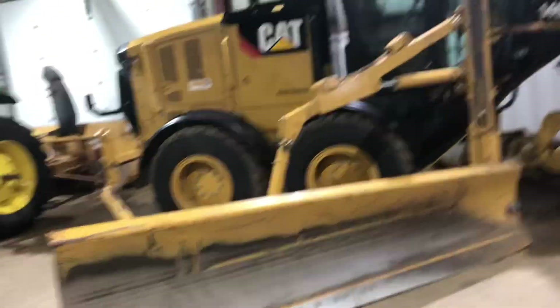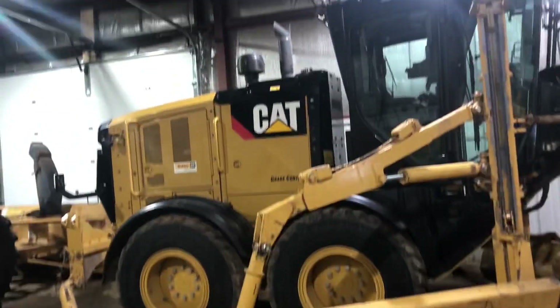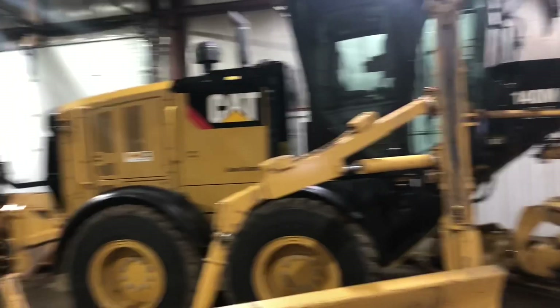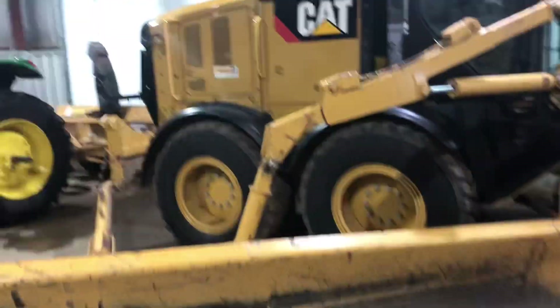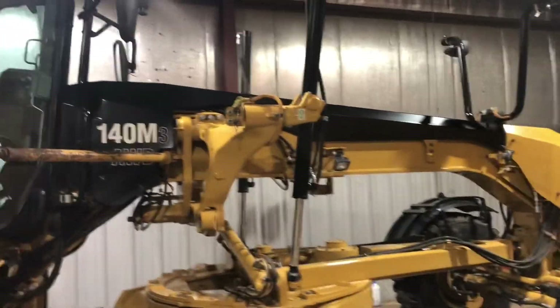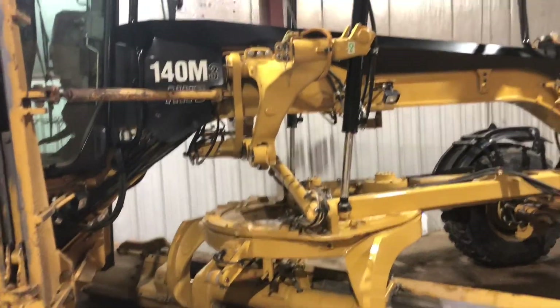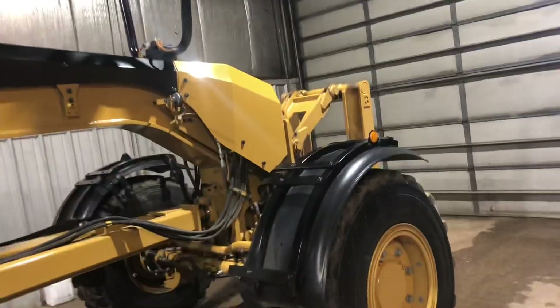It's washing and waxing day. Never got my fall wax put on this machine, so figured I'd better get it waxed up while we had some good weather. It cleans up pretty good. The Caterpillar appraiser was just out a couple hours ago, took pictures of everything and did the appraisal on this machine to see what it's worth.